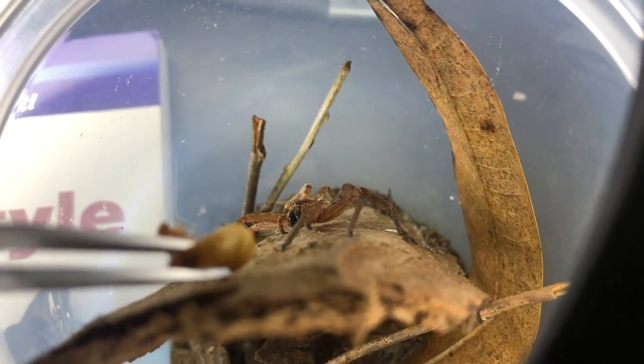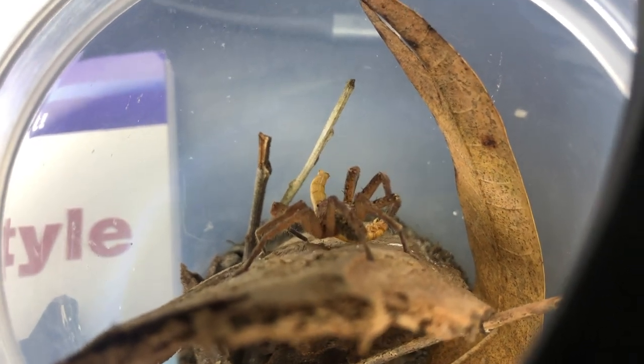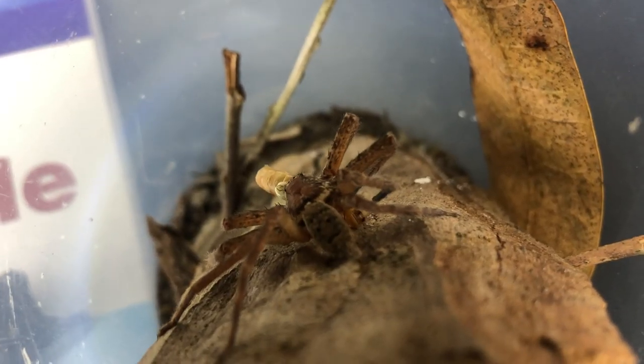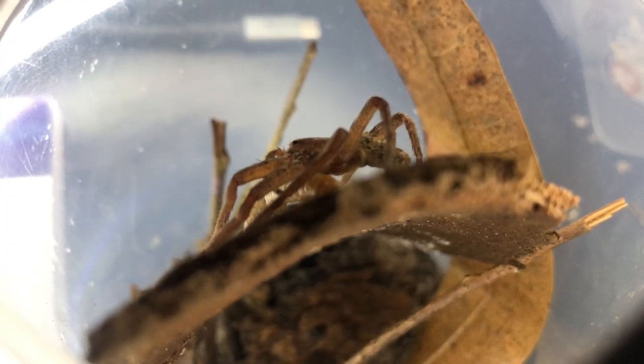This is absolutely epic. This is a super cinematic shot of the capture. A truly epic show.